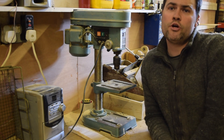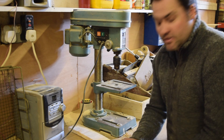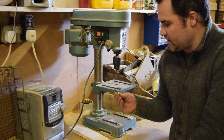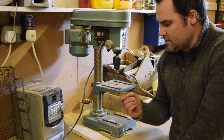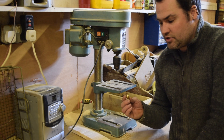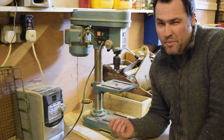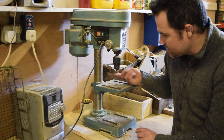Hi guys, this is an Island Workshop quick tip, and it's just to do with countersinks. Now most cheap toolkits come with a countersink and you don't really think much about it, but over the years I've gone through tons of different ones. This was actually advised to me by an old boy who had been doing the same for years.